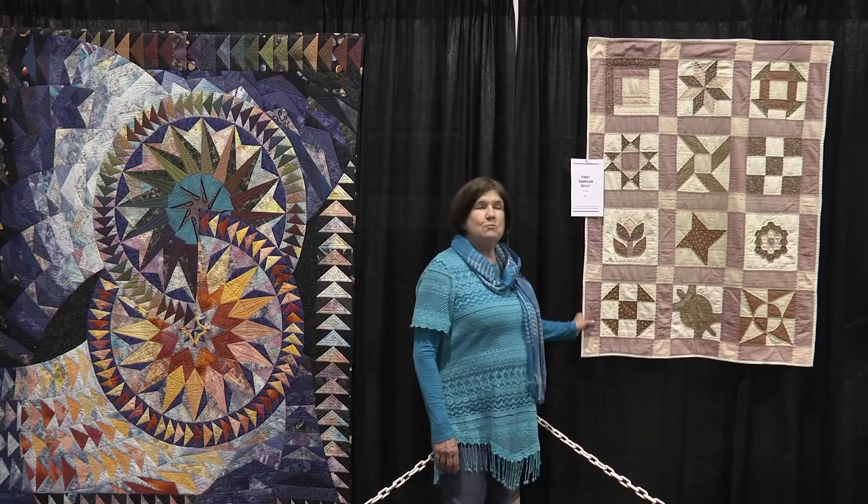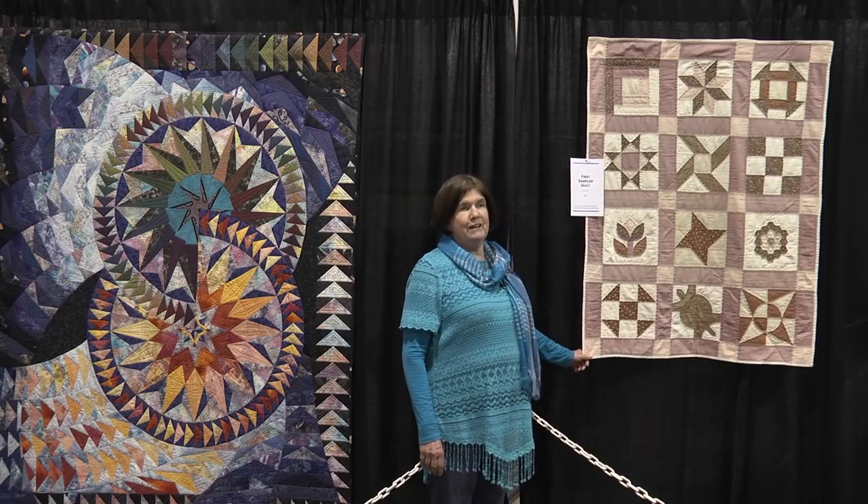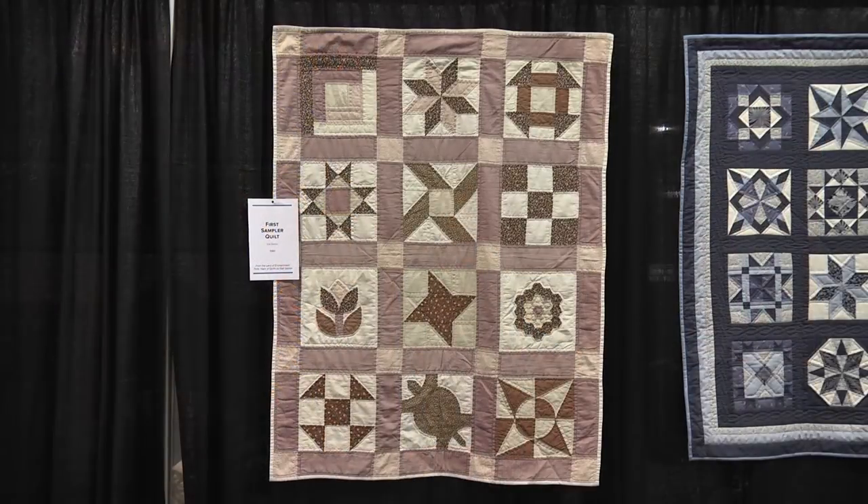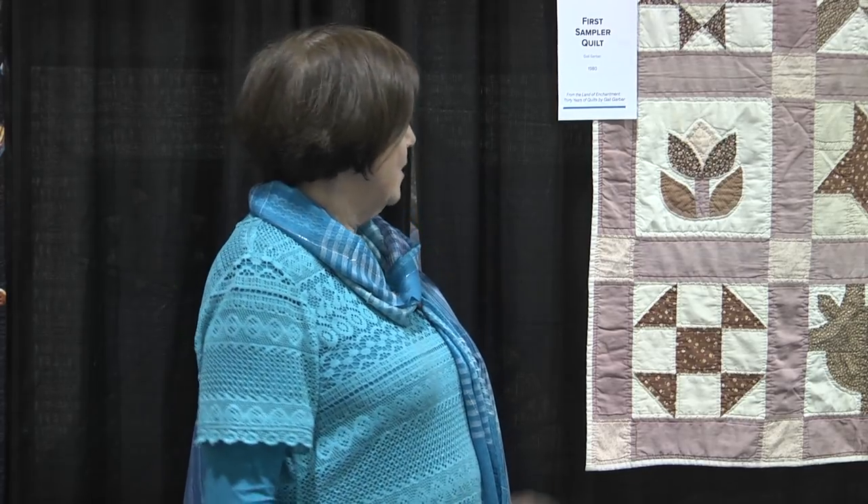The exhibit has about 30 quilts in it all together, but we're only going to look at a few. I thought this was a good place to stand because this is my very first quilt, made back in 1980. If you were quilting back in 1980, you knew there were many, many rules about quilt making that you had to follow. First of all, your quilt had to be made entirely by hand — if you made it on the machine, it wasn't really a quilt. Well, how times have changed since then. But this quilt is made entirely by hand.